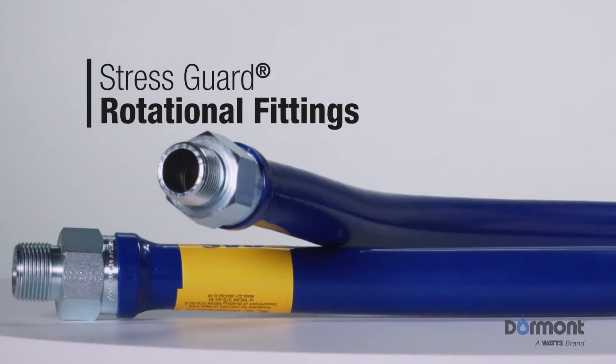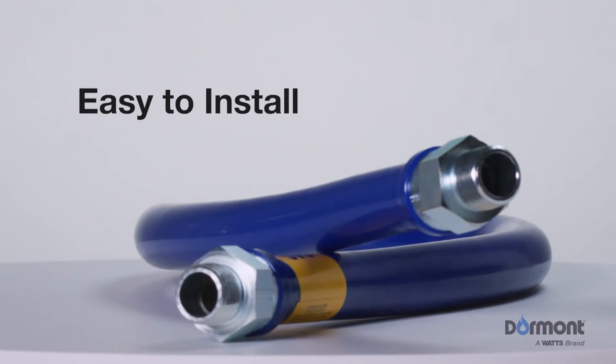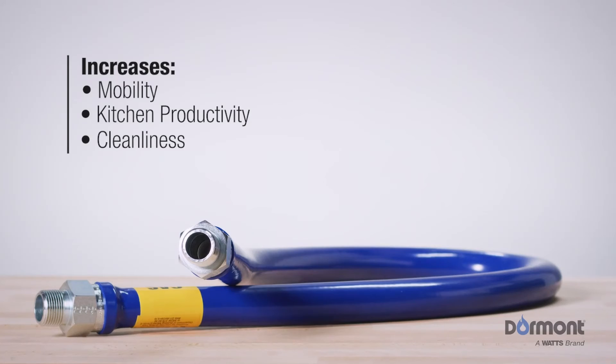Stress Guard rotational fittings reduce stress at the connector ends, making it easy to install. In addition to safety, the Blue Hose increases mobility, kitchen productivity, and cleanliness.